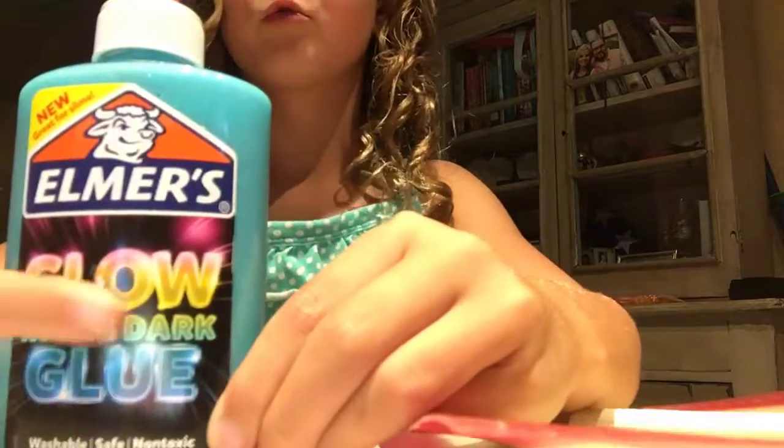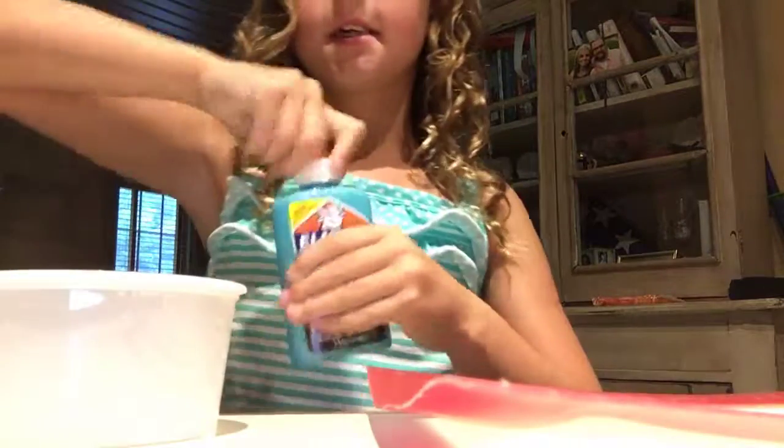Hey guys, it's me Grace and today I'm making slime — glow in the dark glue slime. And this is sparkly science though. Let's get on to the video.